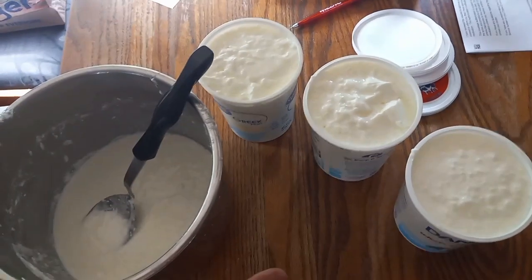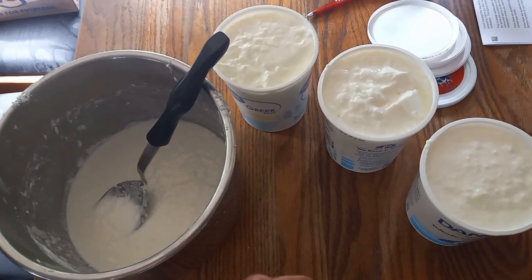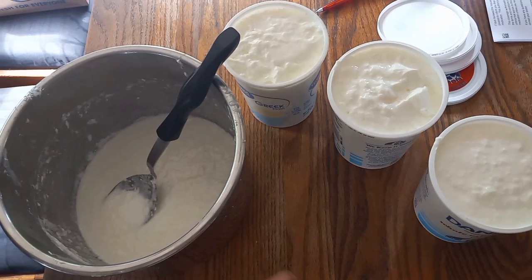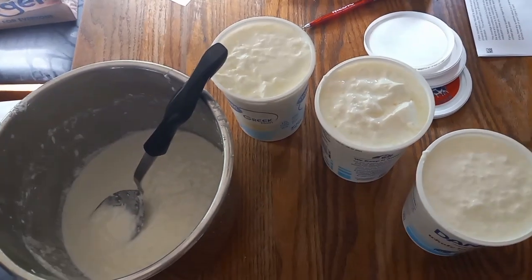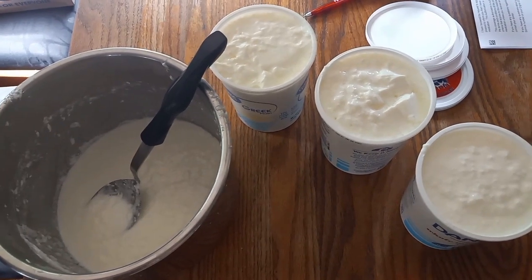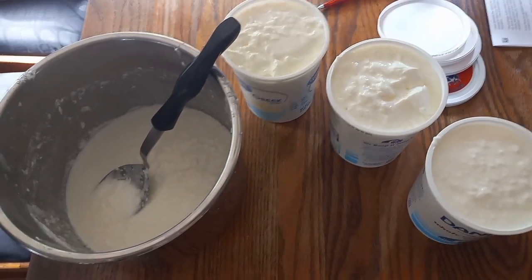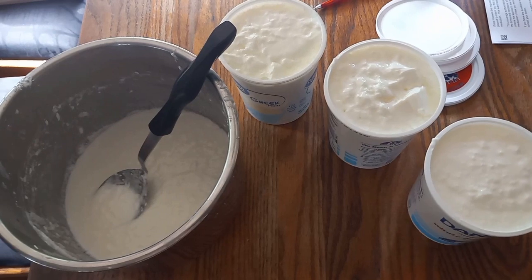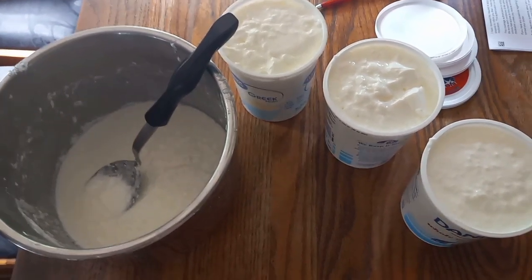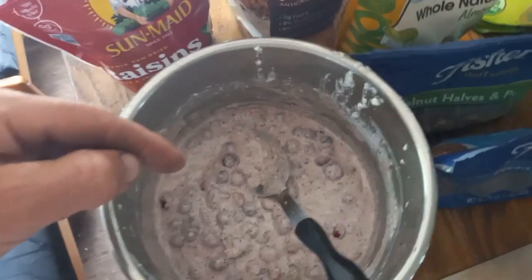When you taste it you'll know there's no sugar — it's tart, bitter, very acidic, which I love. It's sugar-free, and that means something: if you have diabetes and you've been killing your pancreas pumping out insulin, you can eat this and not spike insulin whatsoever. That's very good for you.